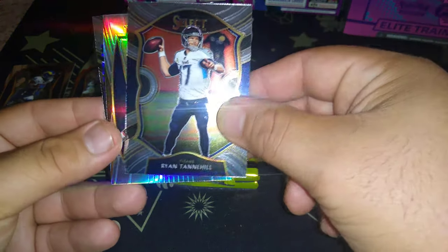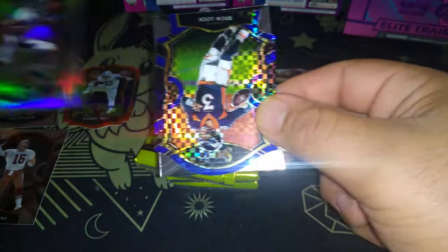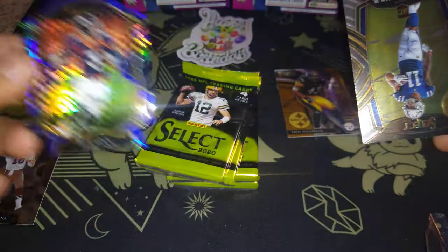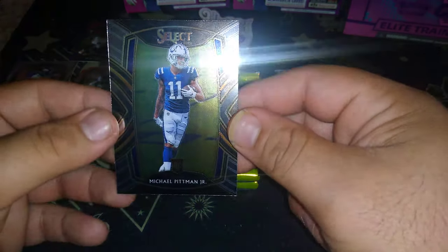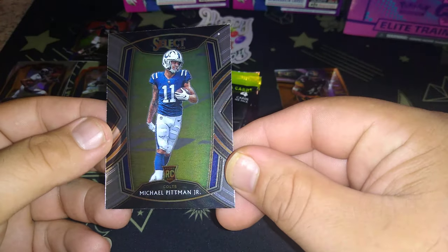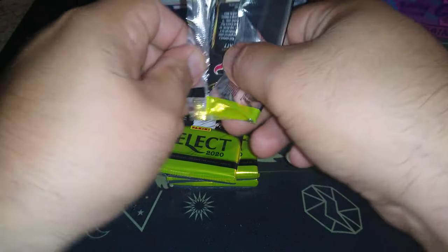Ryan Tannehill. Oh, Jerry Judy Select rookie shining star! Another die cut — Drew Lock die cut, whatever. Who's this? Oh, Michael Parsons — no wait, I'm tripping, it's Michael Pittman. He's pretty good — Pittman, he's the number one wide receiver, yeah, the number one wide receiver right there, and they got a good record with the QB throwing the ball to him.